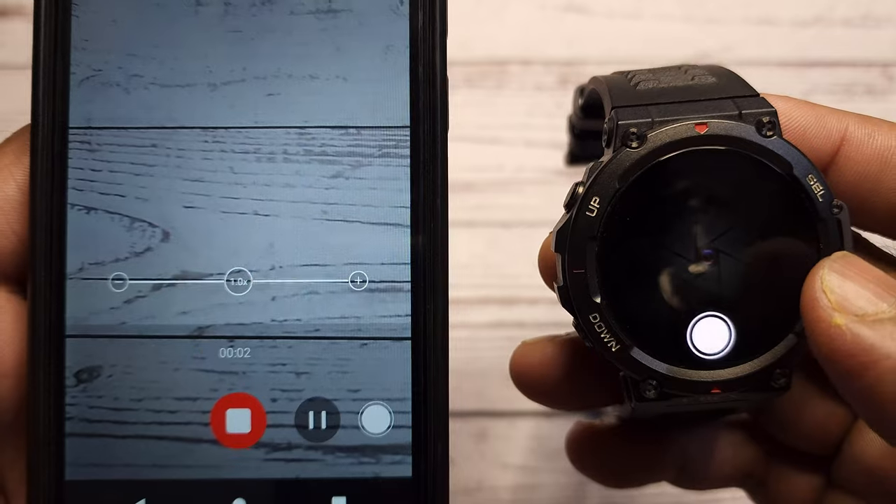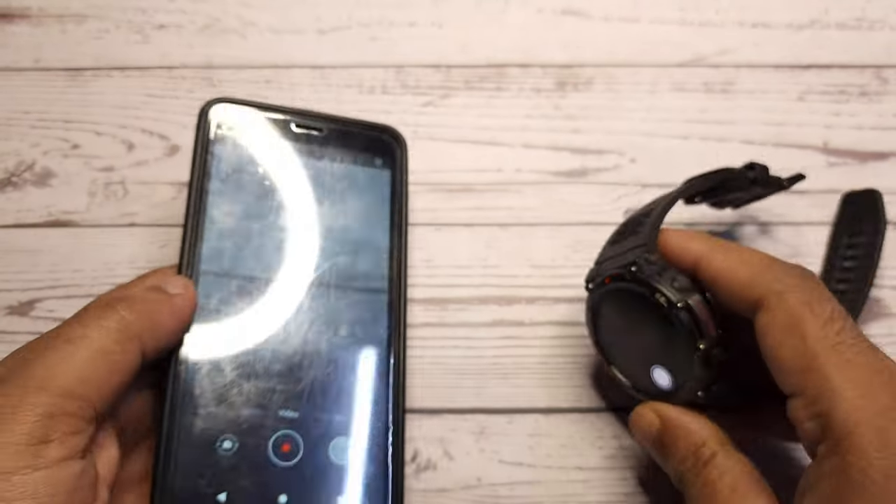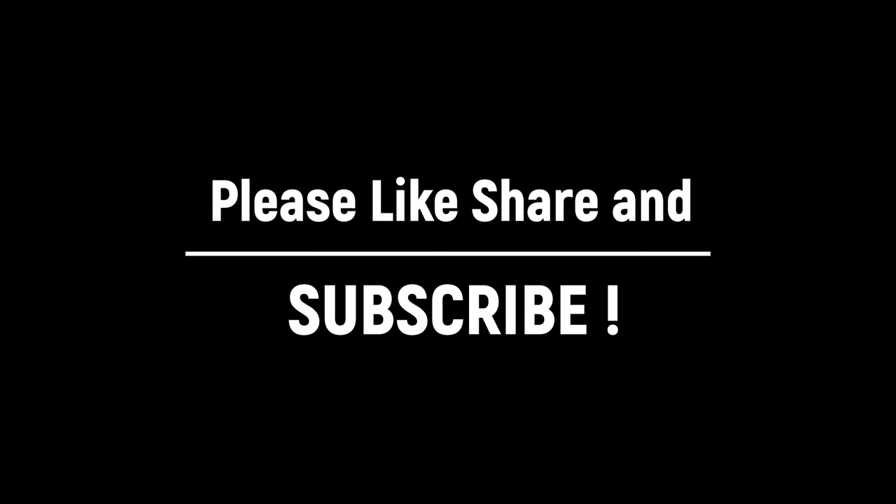So guys, these are all the interesting features about Amazfit T-Rex 2 which I wanted to share with you. I hope this information will be useful. I request you to please like, share and subscribe to my channel — it keeps me motivated. Thank you for watching the video. I will meet you next time with more informative videos. See you next time, bye.